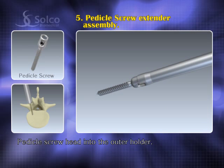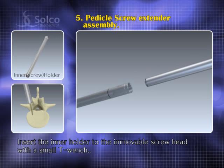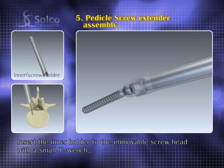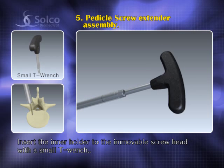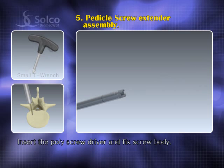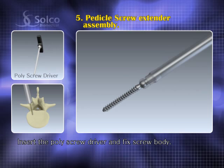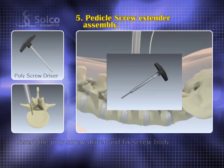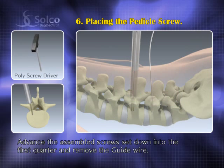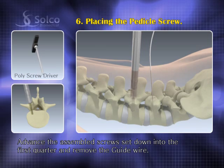Put the pedicle screw head into the outer holder to hold it. Insert the inner holder and fasten it to the immovable screw head. Insert the poly screwdriver to fix the screw body. Advance the assembled screw set down to the first quarter, remove the guide wire, then screw down to the three-quarter point.